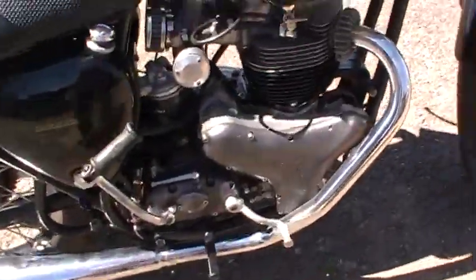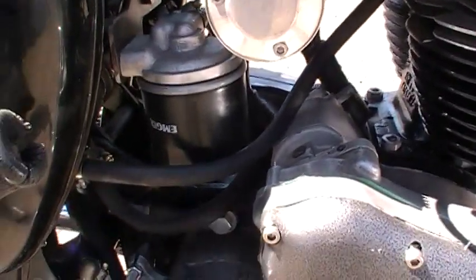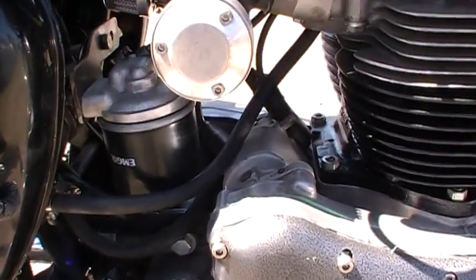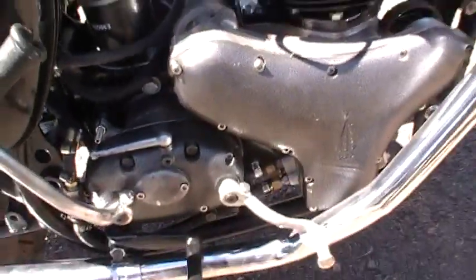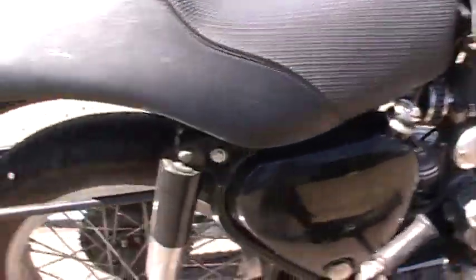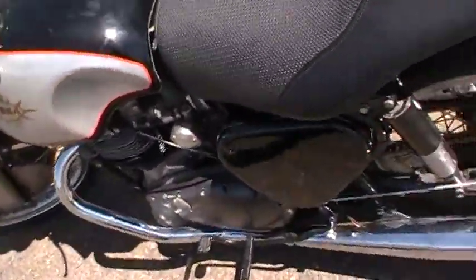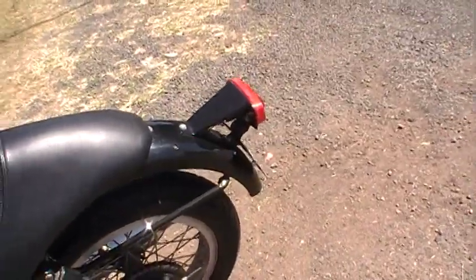I've had a look at the engine. I'm running a Norton-style oil filter housing — just an Emgo filter. It's a standard ratio gearbox. The mudguards are just a bit of junk here and there; I think the rear one could even be an early Commando — I think it is, yeah.